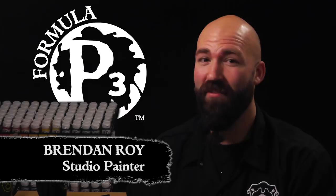Hi, hobbyists. Brennan here with Privateer Press. Today we're going to turn the hides of battle by quickly painting up some leather. Let's get started.